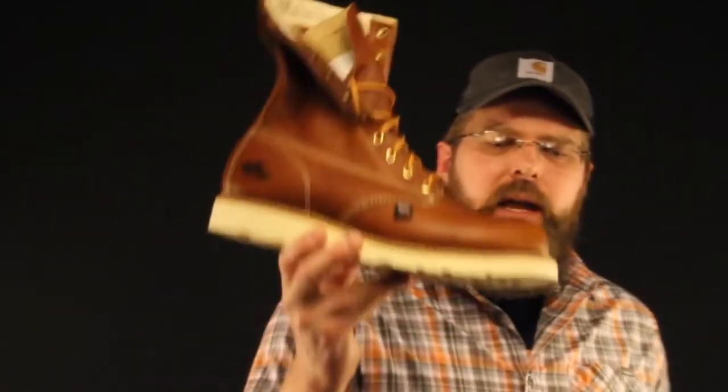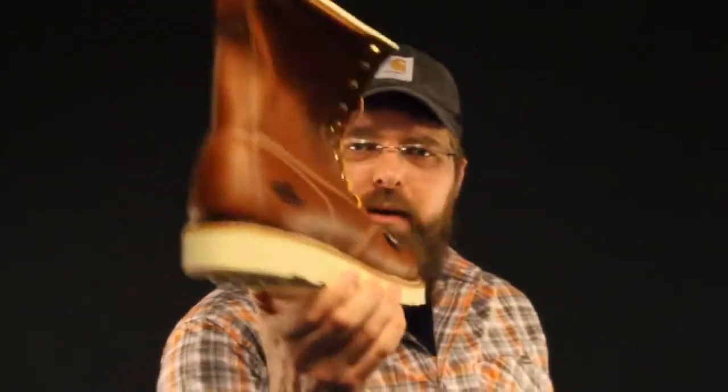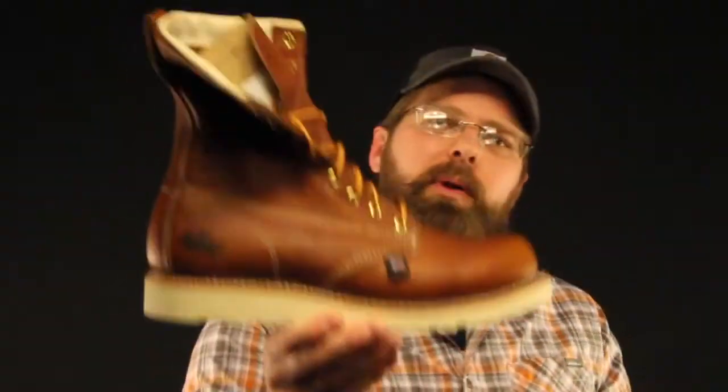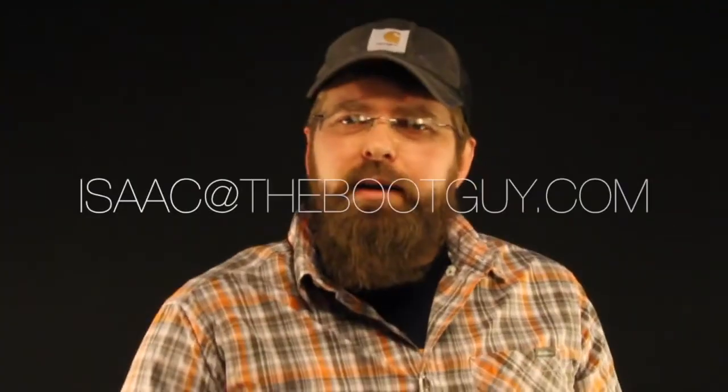So that's it — it's the 814-4364 8-inch Thorogood American made, every single piece made in America. That's a beautiful boot. I'm the Boot Guy. If you've ever worn these and you've got any good stories or comments, please comment below and don't forget to hit the subscribe button. If you've got any questions, email me. Until next time, thanks for watching.